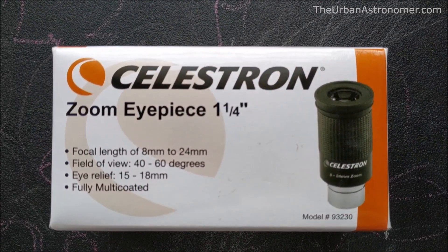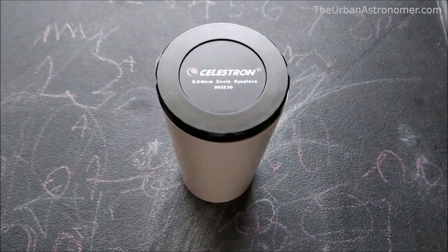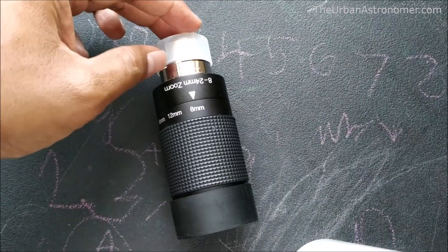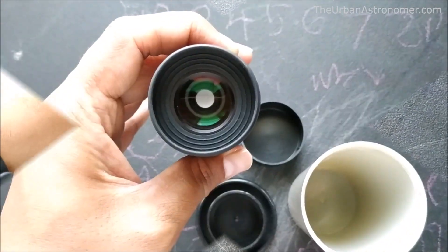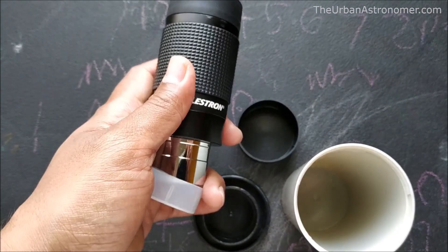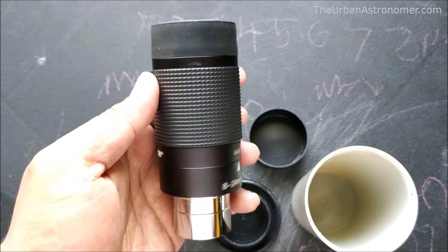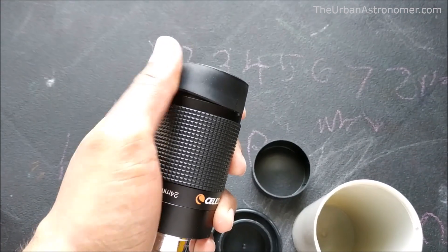In this video I just wanted to give my views on the Celestron Zoom eyepiece. It's a 1.25 inch eyepiece and with it you can basically have the same effect of using an eyepiece from 8mm all the way to 24mm — as you can see on the eyepiece itself, the markings for 8 to 12, 18, and 24. This is one eyepiece I use almost every time I take my telescope out and I found it to be extremely useful compared to having multiple eyepieces and having to swap them out each time.